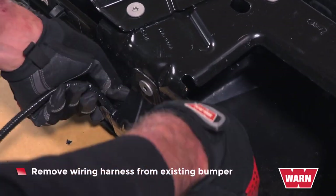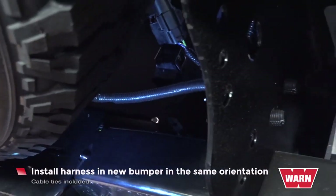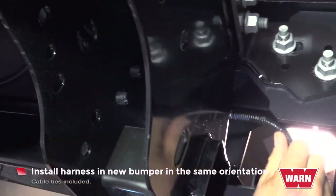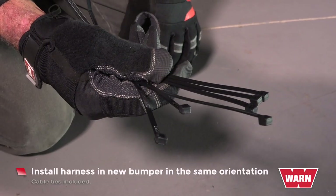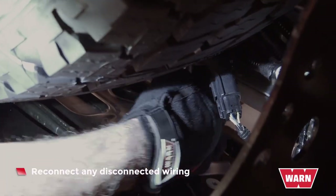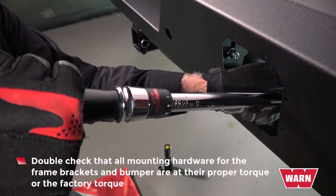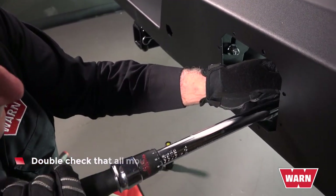Remove wiring harness from the existing bumper. Install harness into new bumper in the same orientation. Cable ties are provided to attach to mounting brackets and bumper. Reconnect any disconnected wiring. Double check that all mounting hardware for the frame brackets and bumper are at their proper torque or the factory torque.